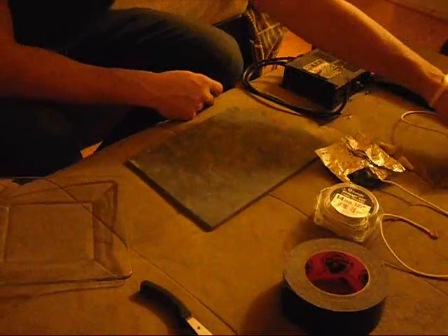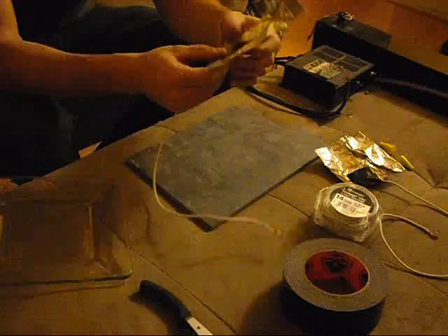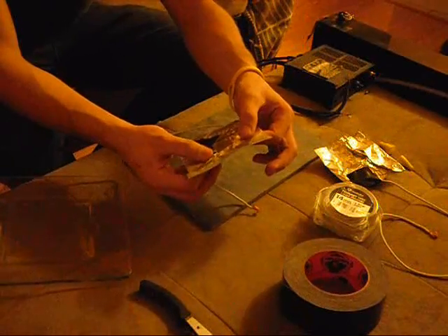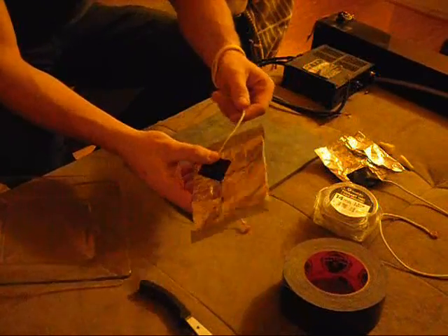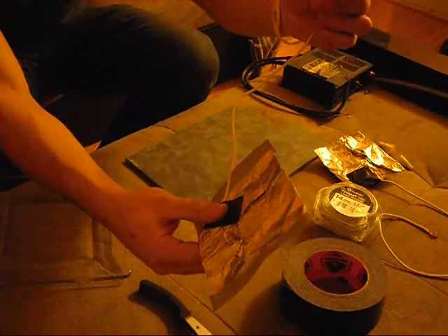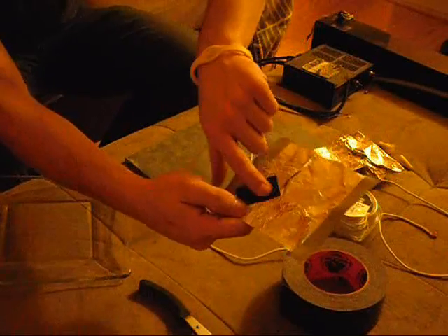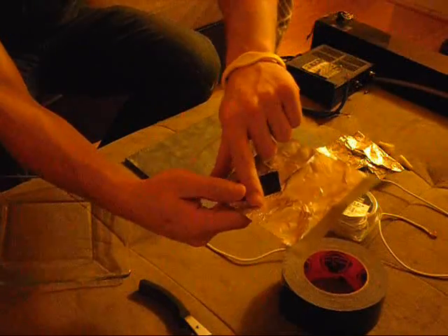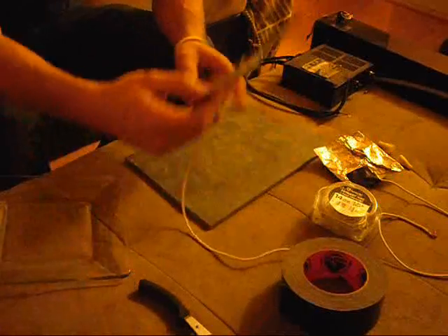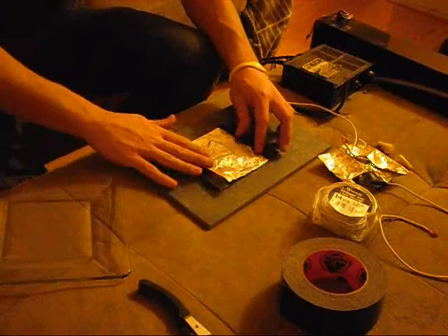First things first — this right here is the bottom pad that I put together. It looks complicated but it's actually not. Basically, I just folded the tin foil into a square, took a piece of wire, stripped it on both ends, slid the wire inside the tin foil, made sure it's making contact, and taped it down to secure it in place. Now I'm just going to tape this down to the slate, just like that.